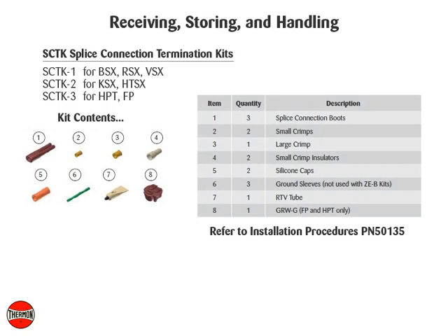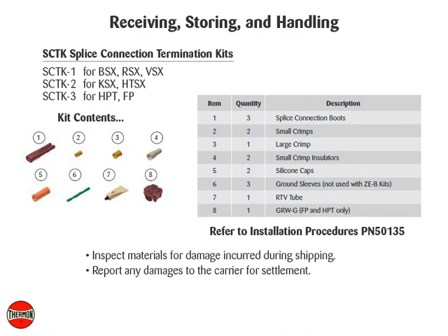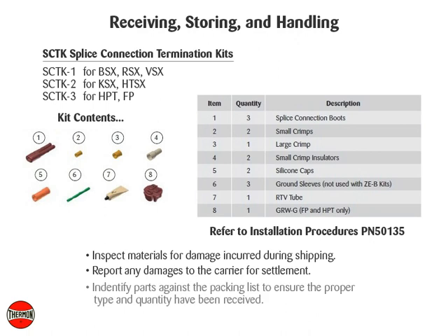Receiving, storing, and handling: inspect materials for damage incurred during shipping and report any damages to the carrier for settlement. Identify parts against the packing list to ensure the proper type and quantity have been received, and store in a dry location.